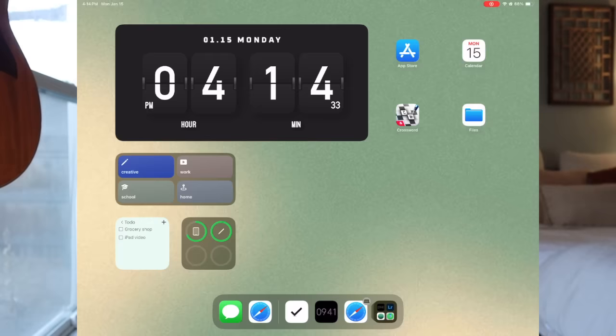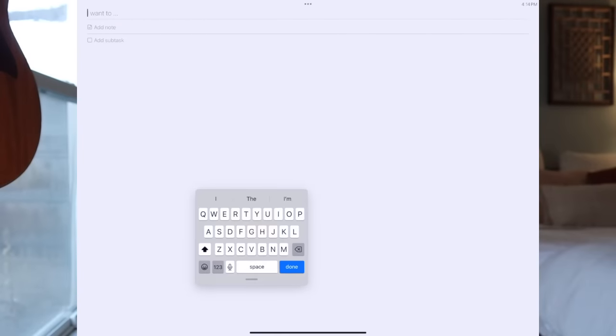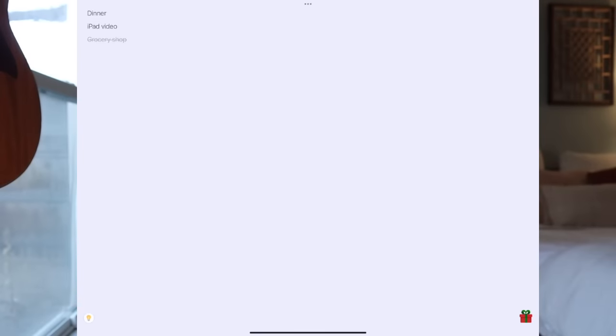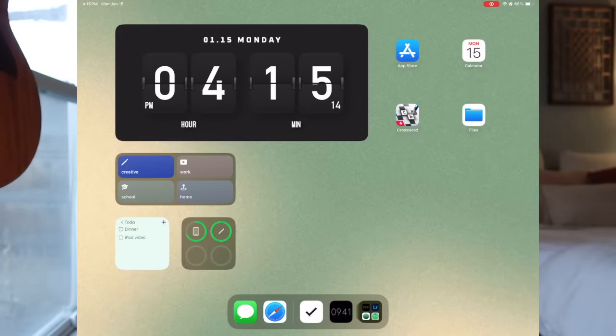All you have to do is click on a task and it checks it off. If you want to add anything, you just click on the widget and it's right there. Then on my landing page I have just four apps: the App Store, Calendar, Crossword, and Files. These are what I'm probably going to be using if I open the iPad and just want to do something quickly.